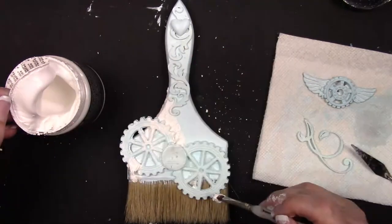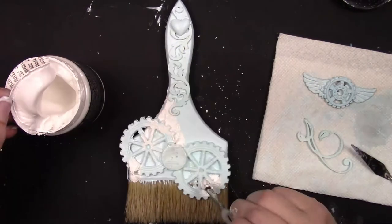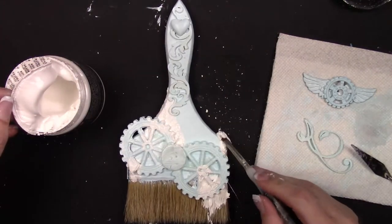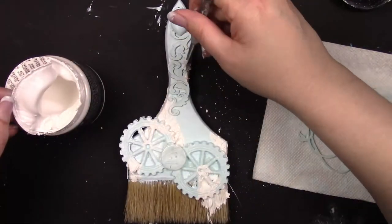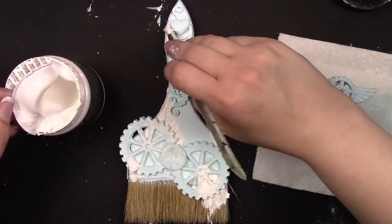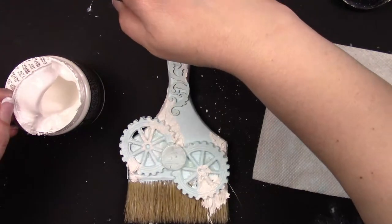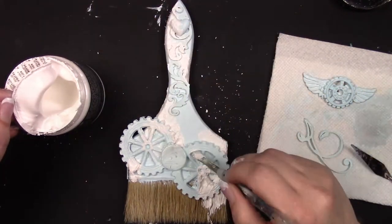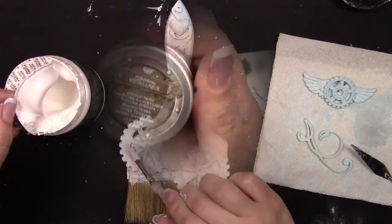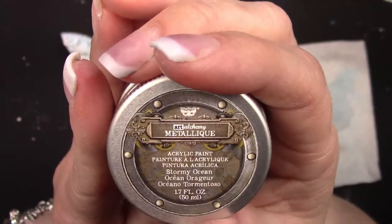Now I'm adding a little bit of white crackle paste — this is from Finnebar as well — and I let this air dry. I always let my crackle paste dry; the cracks just come out so much better. I'm not sure why, but the cracks always look amazing if you just let it dry.